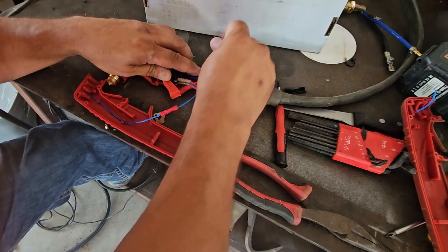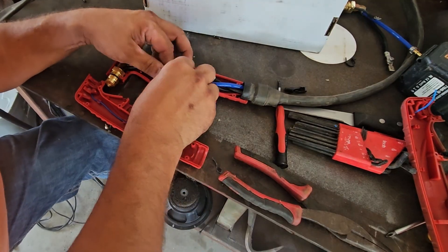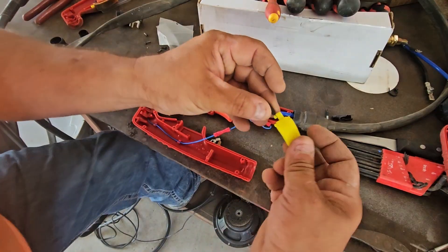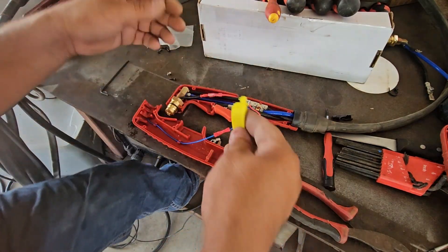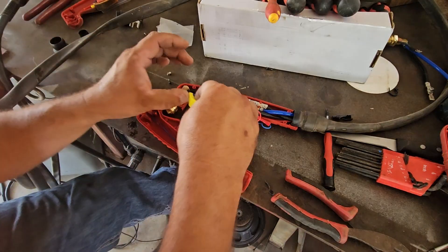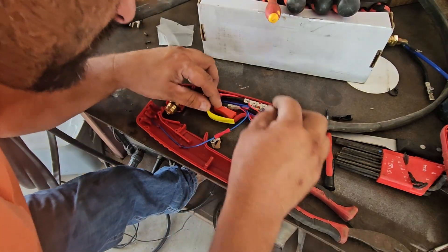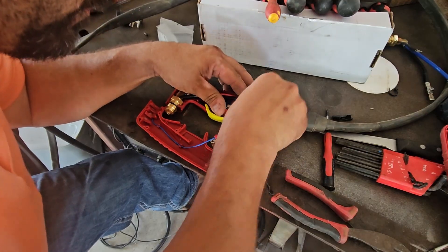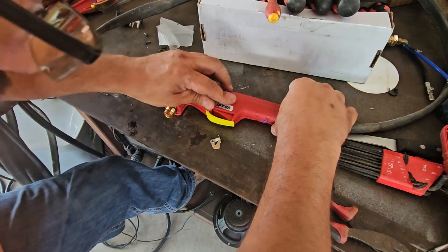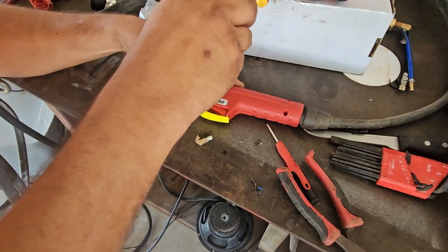I'm just gonna feed that under there. We're gonna loop it here, like that, around this little hole. Now we gotta see if we can fit all this in here. Push that in right there — that's the closest we're gonna get this to seal like this.